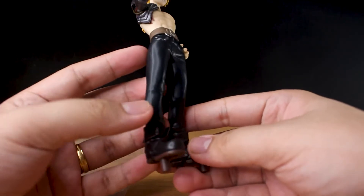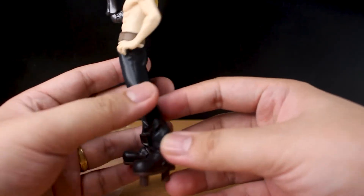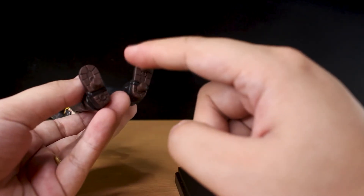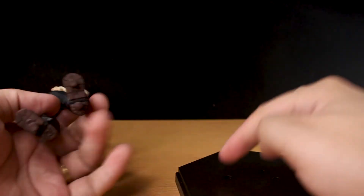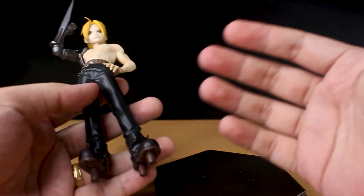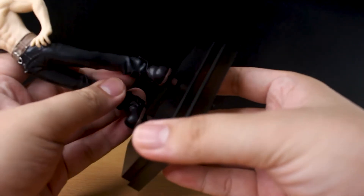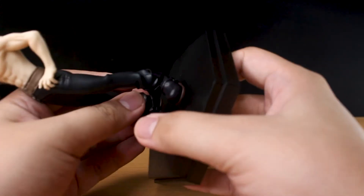This figure looks amazing — for its price, they could have just made a peg hole here and then a peg on the stand, so you can display him without the stand. But it's there, so that's the only thing I don't like about this figure. Let's attach him to his stand.